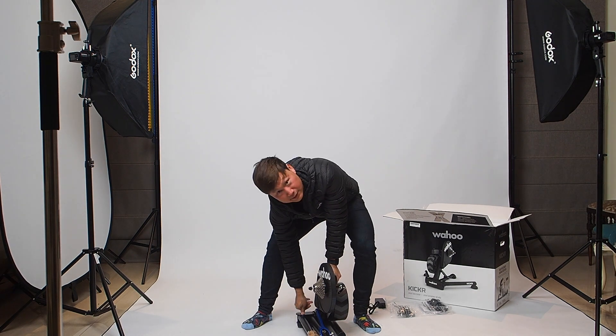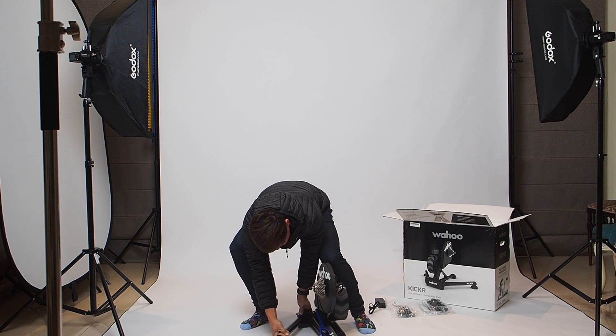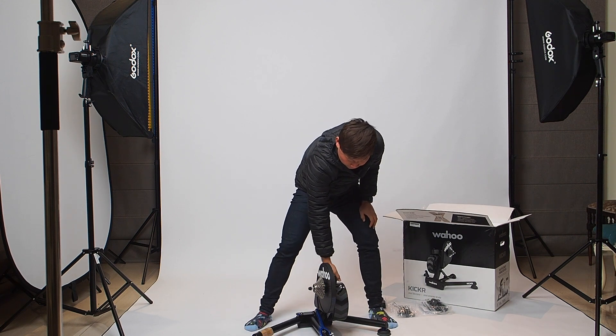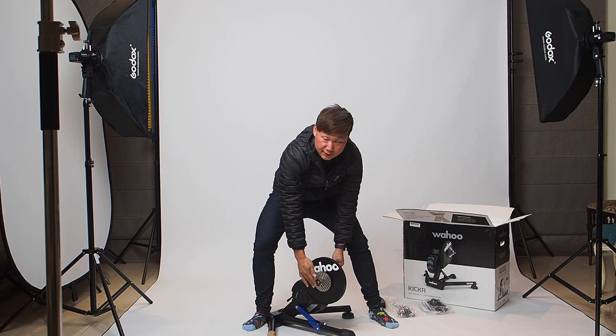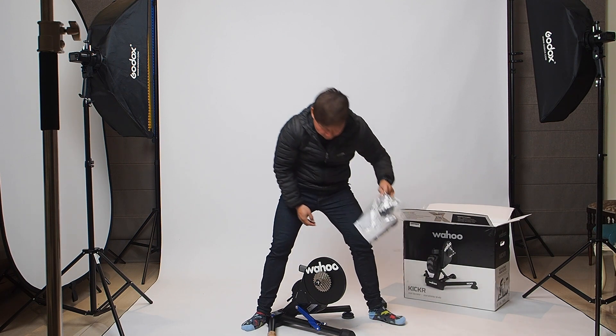All you've got to do is depress a button and open the legs — spread the legs. Gorgeous. Now, this is set up for a quick release; if you need through axle, you'll need to make some changes.